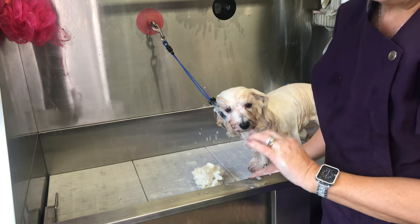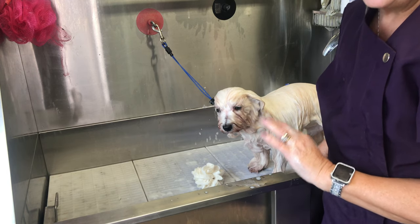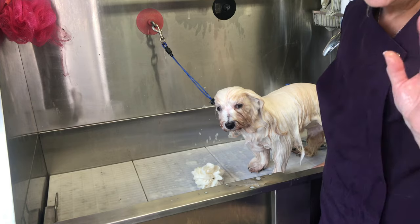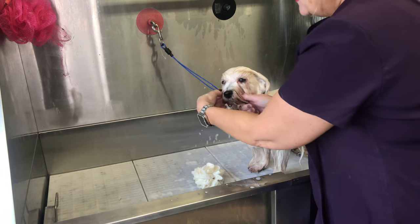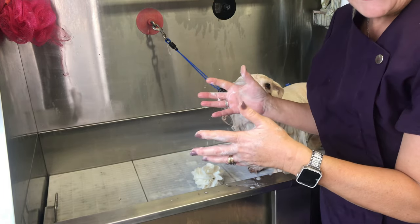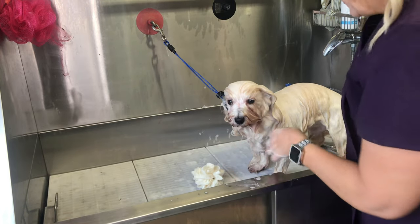The most important thing before you bathe your Havanese is to comb or brush through the coat first — I've done a separate video on how to comb a Havanese. You must do that before bathing, because if you try to bathe a Havanese that has mats and knots, they just felt up when they get wet. Make sure the coat is mat-free before your bath.